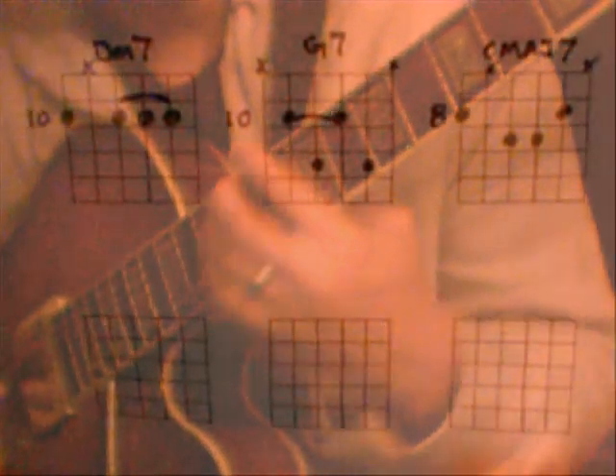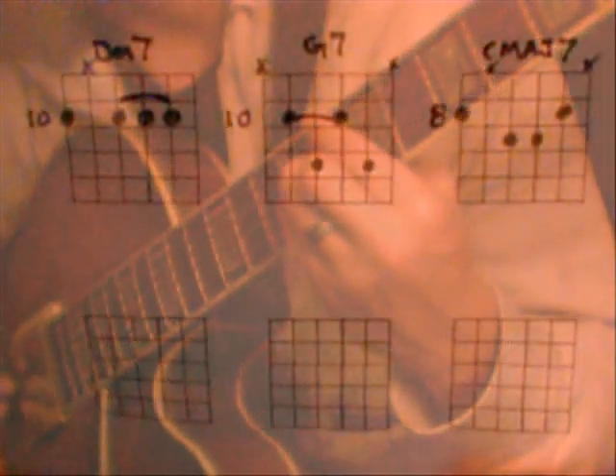The progression that we're looking at is a 2-5-1 in C. We're going to start with the 2 chord in that harmonized scale, which is a Dm7. The 5 chord is a G7, and we'll resolve on the 1 chord, a Cmaj7.